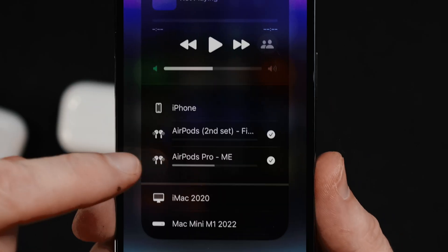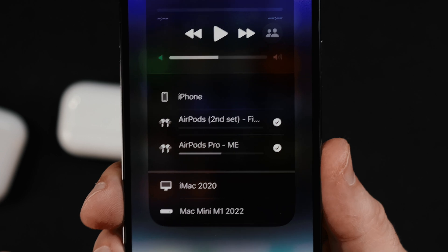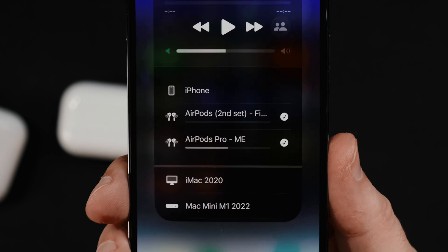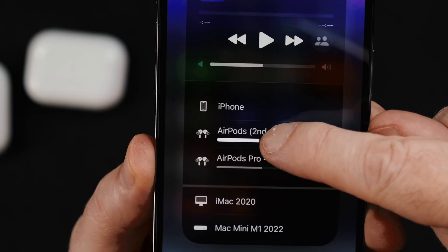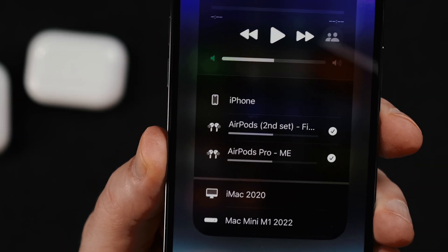What I strongly recommend you do before you start playing music is make sure that the volume for both sets of AirPods is equal. You can see right here that the first set of AirPods I connected has the volume at about 50%. However, the second set I just connected has the volume at zero. Easy enough — just drag the volume up until it matches.